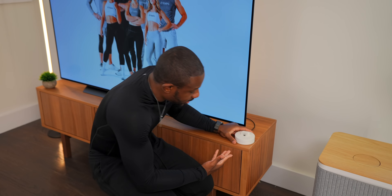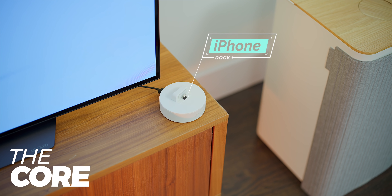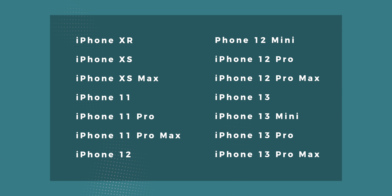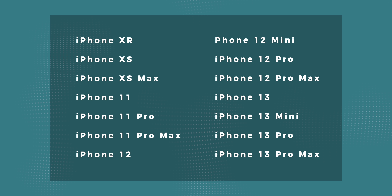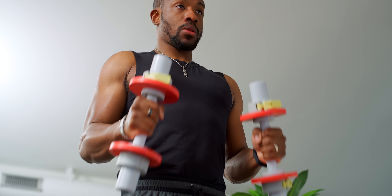Right here we've got the core. You might notice it's using a lightning cable because it connects to an iPhone. The Tempo Move is compatible with the iPhone XS, XR, and up. It uses the technology in the iPhone to basically keep track of what you're doing and give you all kinds of cool updates.